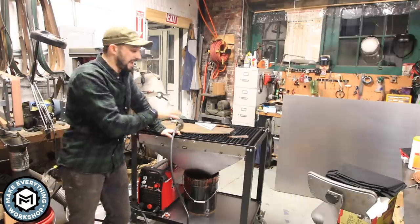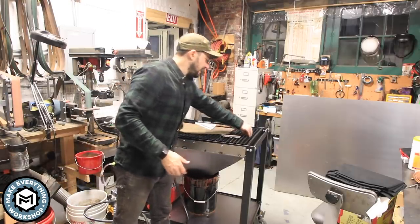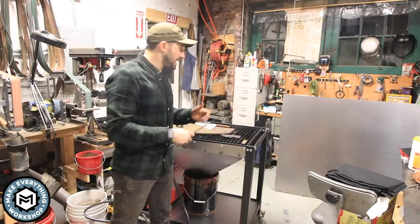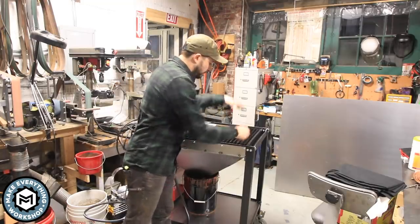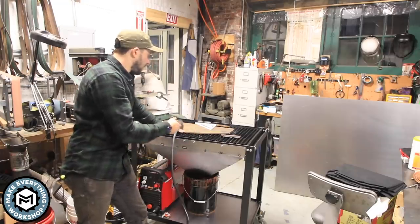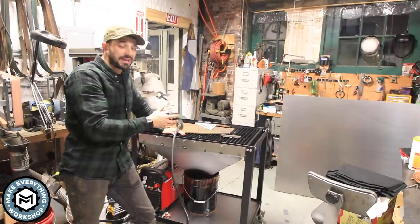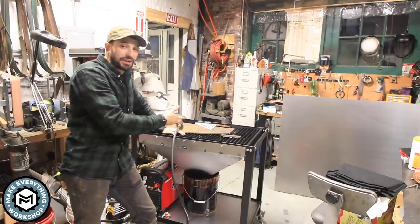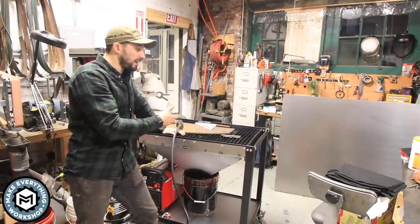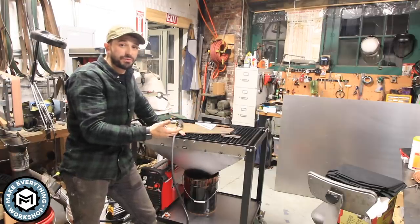A lot of people have videos making plasma cutting tables — basically a steel table with replaceable slats that's open to the bottom so your plasma sparks go through and you can cut without marring up a solid table. You could easily build this, but for $106, I priced out the material and couldn't get it cut, painted, and bolted together for that number, so I thought it was a really reasonable price.